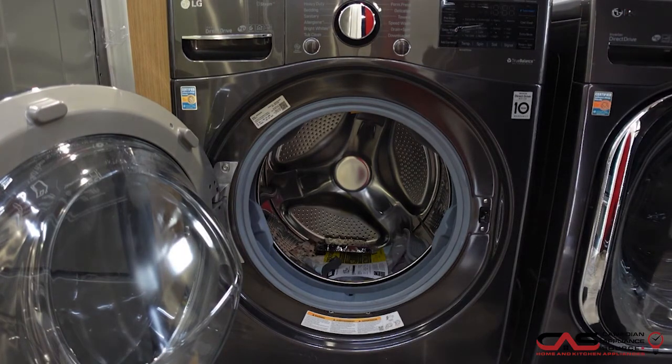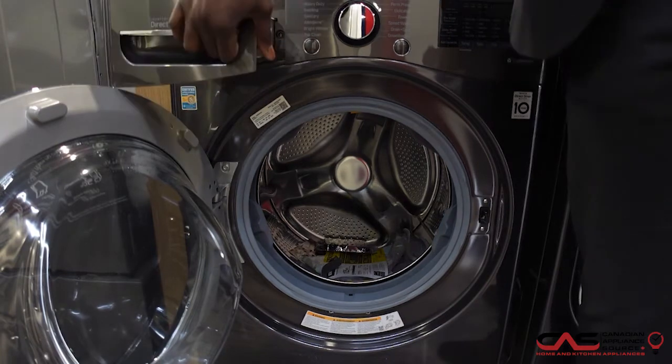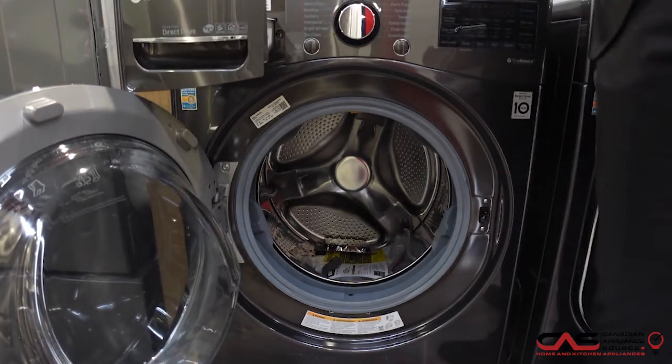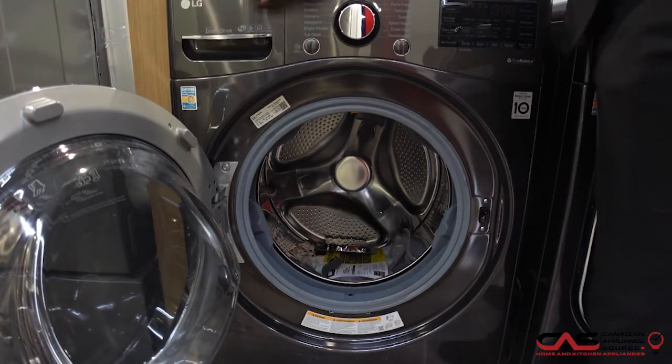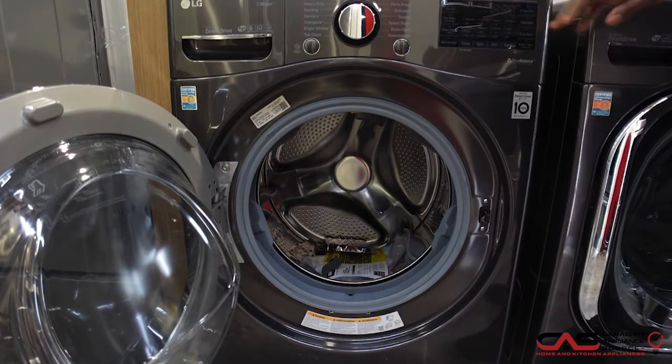You also have five temperature settings, a water heater, and Wi-Fi enabled to make your life even easier. When we pull this out, we can put all of our detergent or softener at the top, and there's a beautiful screen that'll light up when plugged in to let you know the status of your clothes.